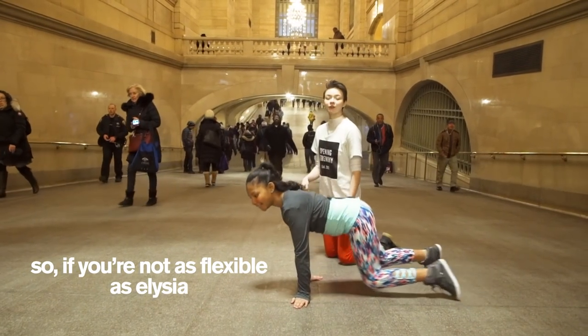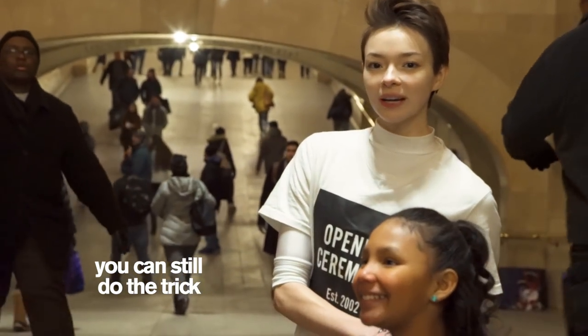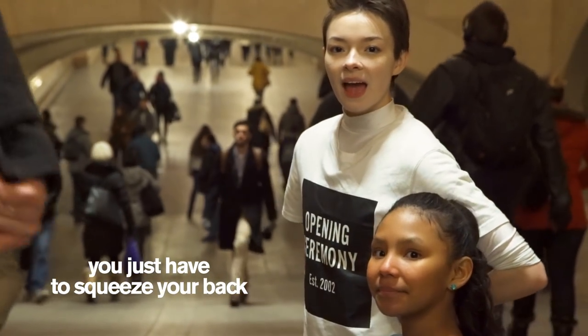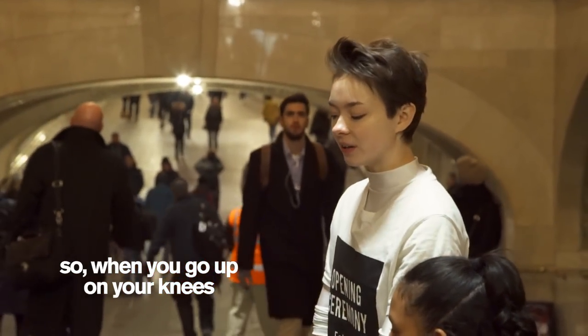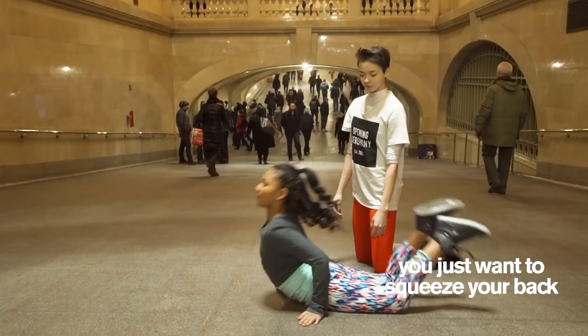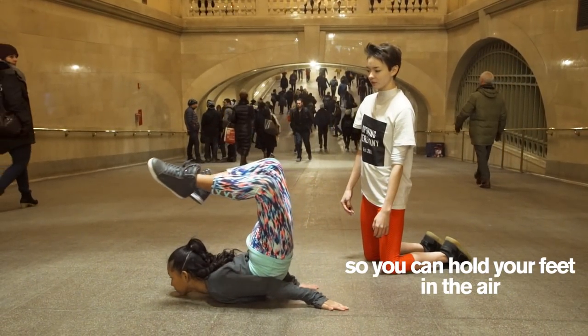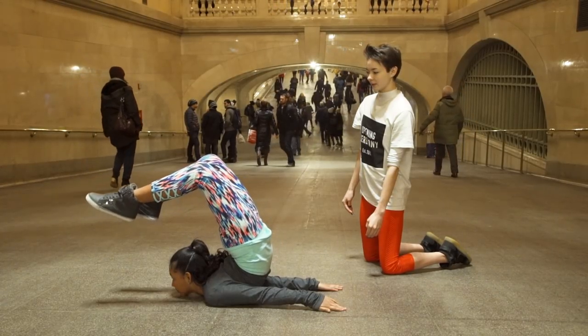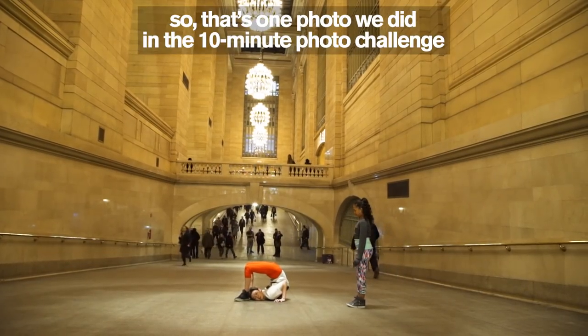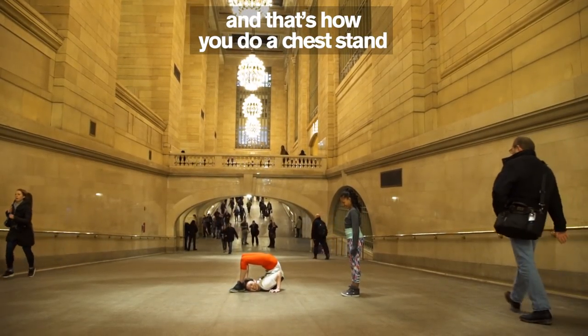If you're not as flexible as Alicia you can still do the trick — you just have to squeeze your back and use more back strength than back flexibility. When you go up on your knees, put your hands out and squeeze your back so you can hold your feet in the air. Squeeze. That's one photo we did in the 10-minute photo challenge and that's how you do a chest stand.